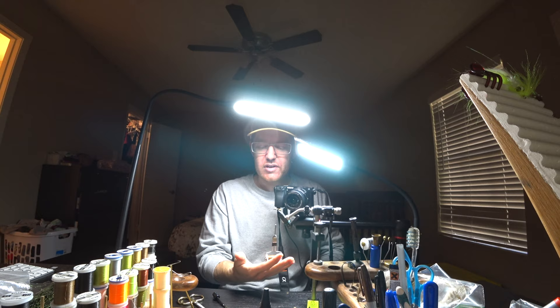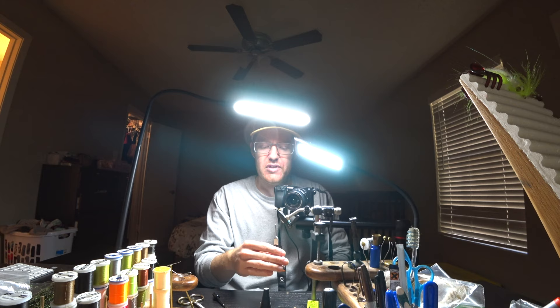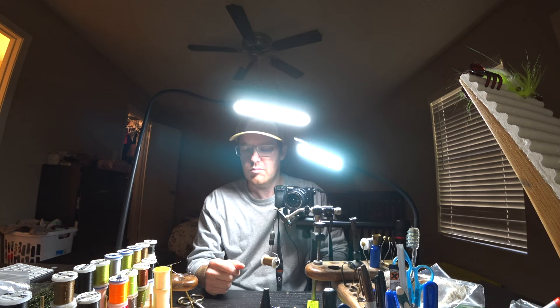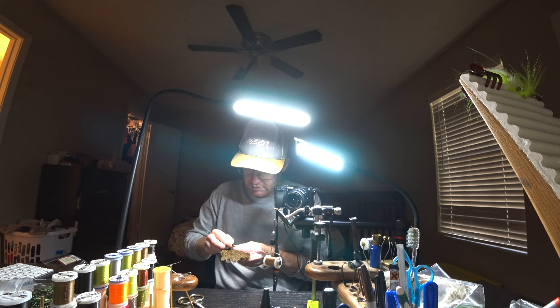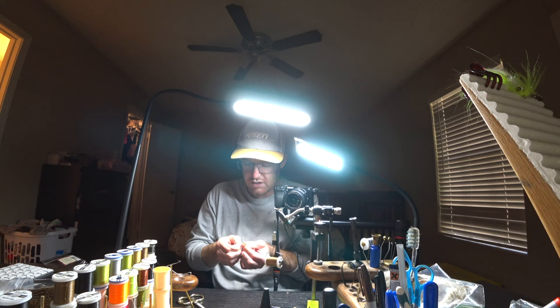I'm tying today with brown thread — a lot of times I'll do this with red so it creates a hot spot, or even chartreuse. This is 6/0 Veevus, quite strong — I'd probably bend the hook before I'd break the thread, super strong stuff. It's always the first one where you're getting materials set up and ready, but once you're in the groove you can blow through the next ones pretty quickly. I've tied this pattern quite a few times before, it's not brand new to me.